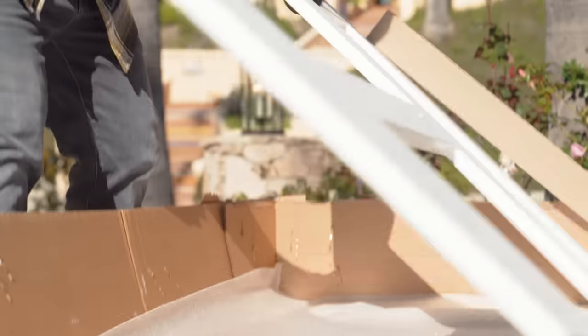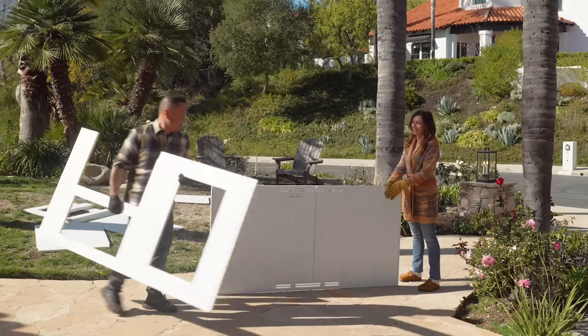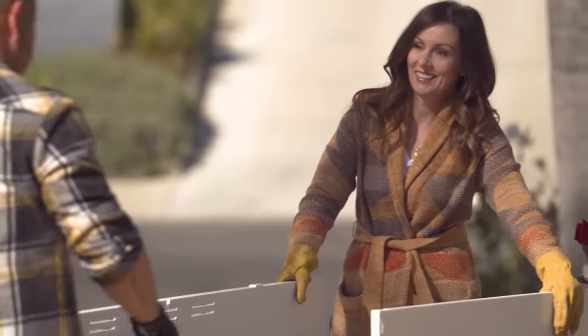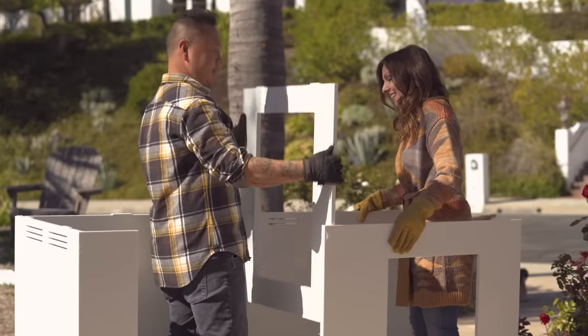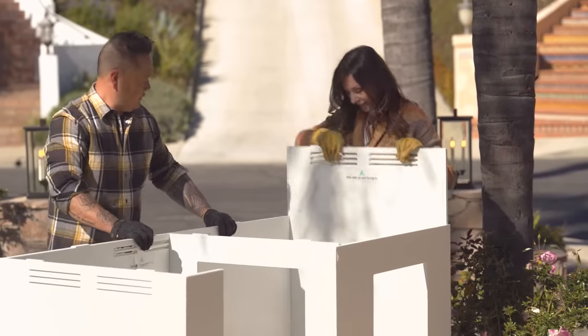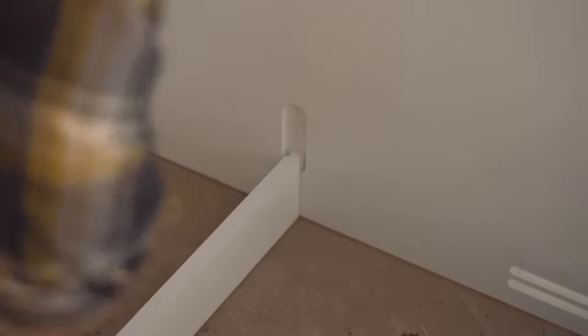The big old box came from the shipping company. We pulled the front and back panels out and lined them up parallel. My wife Allie and I pulled together all of the pieces, and then that amazing system — these center pieces just lock them all together. It was really easy to snap together, and that's a rock-solid connection.